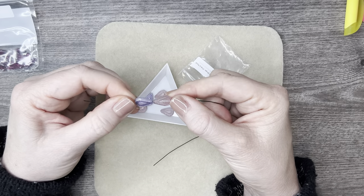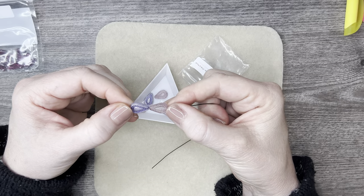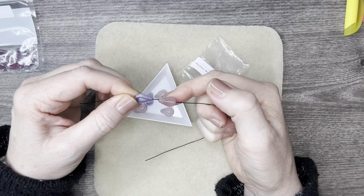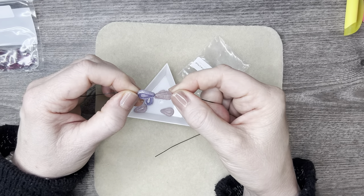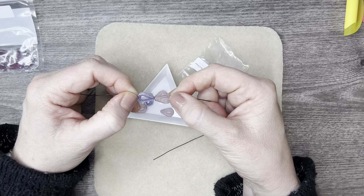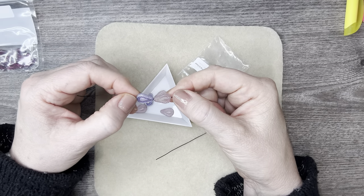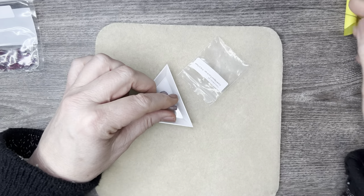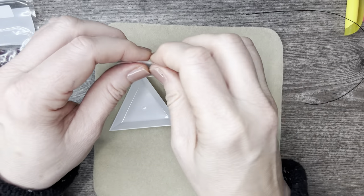I made a bow tie necklace — a direct and exact copy from My Jewelry Shed on Instagram — because my boss wears bow ties and I wanted to make his wife a necklace in the form of a bow tie. She wears it and it's absolutely stunning. Thank you My Jewelry Shed for giving me incredible ideas!